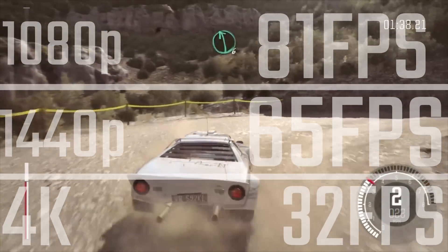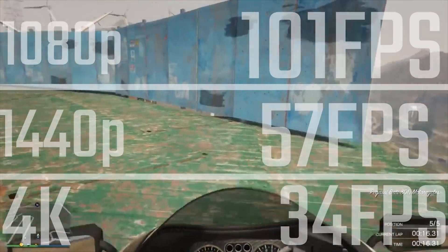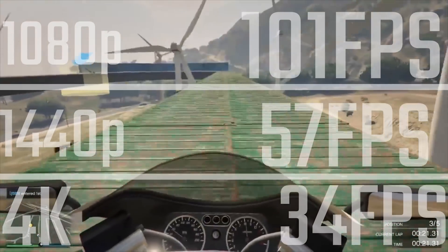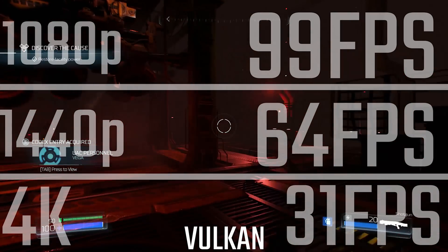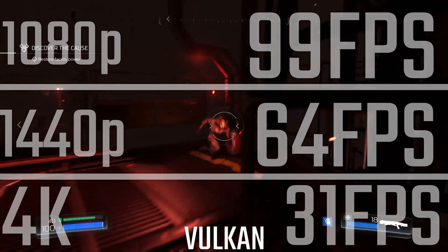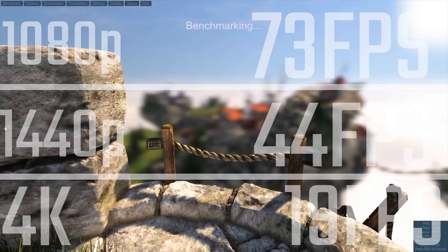Bear in mind that's on ultra settings. Stuff like Dirt Rally shows a little bit less in FPS compared to the RX 480, but in GTA you're still hitting over 100fps on very high settings, and you're still pretty much hitting 60fps average at 1440p as well. And in Vulkan, this is just incredible — you're seeing over 100fps at 1080p on this relatively budget graphics card, and above 60fps at 1440p too.